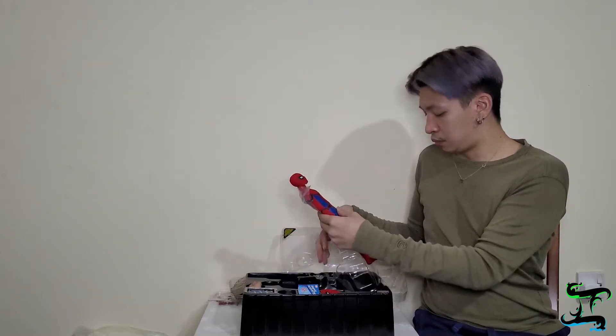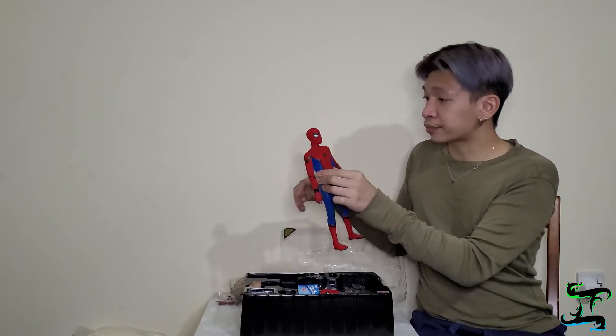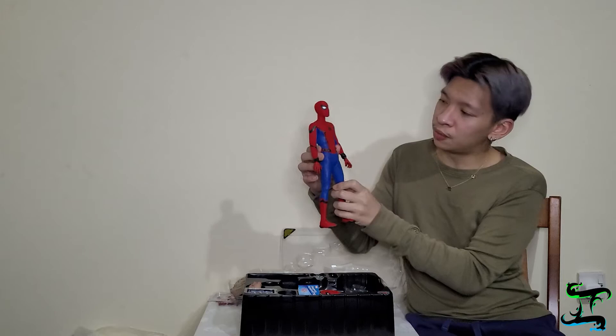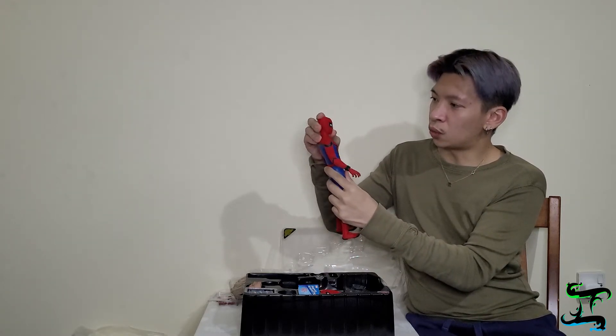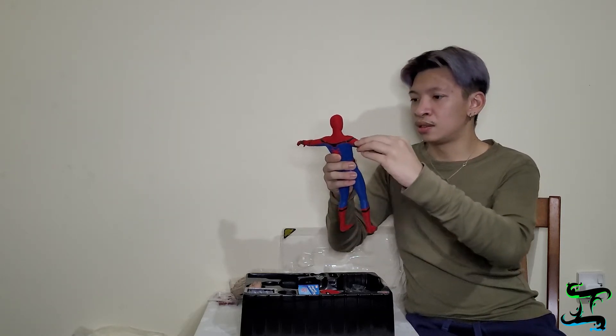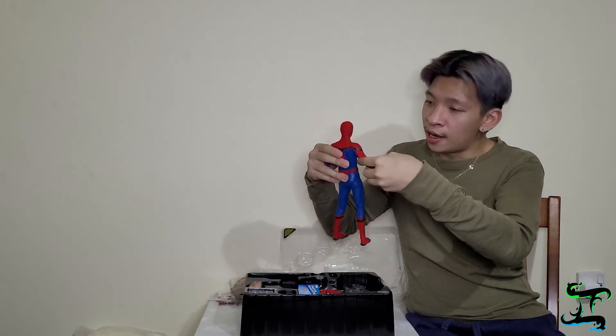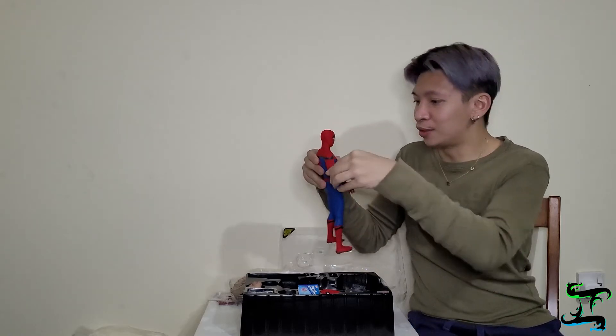Next we can take out the Spider-Man figure — remove the plastic and take him out. He already has web shooters on him, so I guess the extra ones are backups. Let's take this plastic off — all right, we've got Spider-Man from Homecoming! He's actually quite light. You can move his head forward, left, and right, and his shoulders can move straight up. You can hear how new everything is.